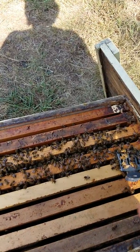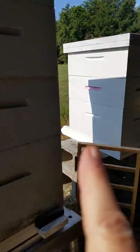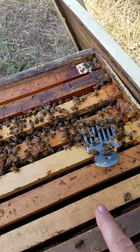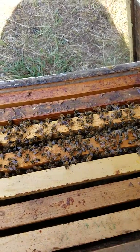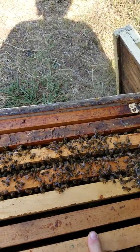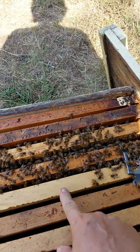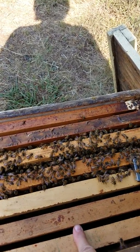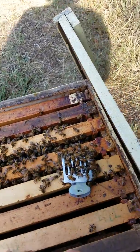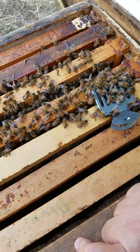What we did was make a small split, because there's a queen in here and a queen right here, so we're separating them. I have two frames of brood with some honey in it. I'm going to add more resources to this colony — it's going to be a new colony — so I'll put more honey in and feed like crazy so this colony can survive through the winter.